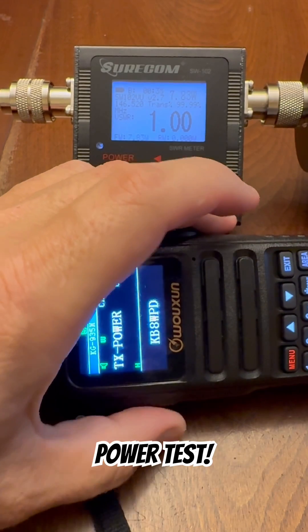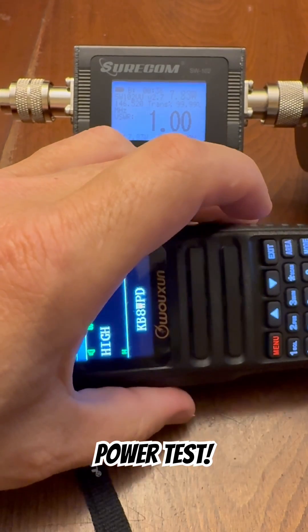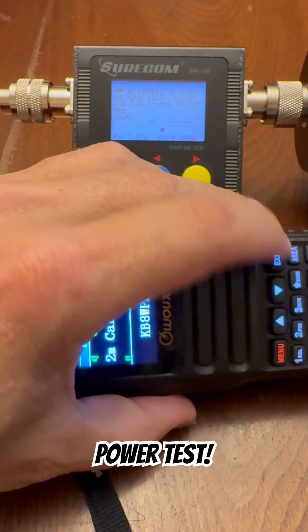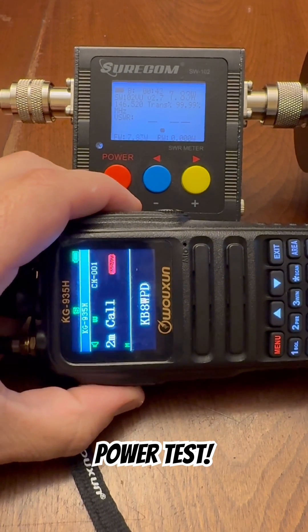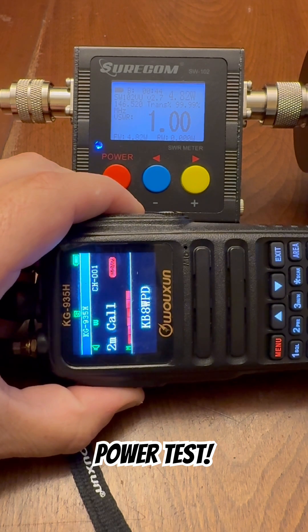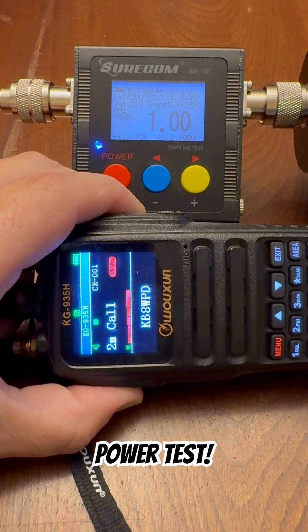Function select, middle power, select enter. We can see the little M there below two meter call. On mid power, it's transmitting 4.85, 4.9 watts on middle.